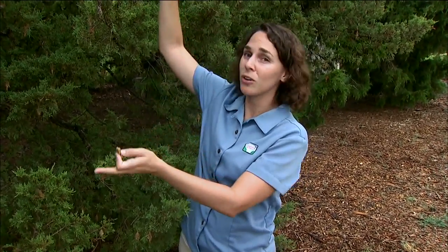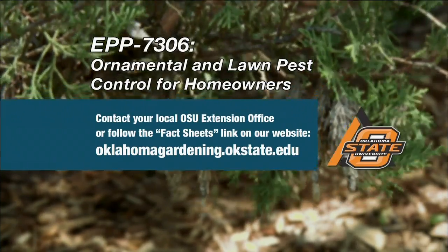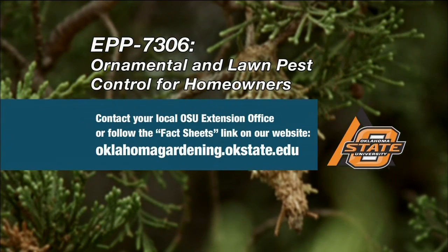If you have a really large tree or an extreme infestation you might want to turn to a certified arborist for help with treatment and other options. If you don't want to do control simply by hand removal, there are some chemicals that we could try. This year we've looked at some microbial insecticides in our vegetable garden and there are similar products that work in the landscape. You can learn more about bagworms and specific chemical control options in OSU fact sheet EPP 7306, Ornamental and Lawn Pest Control for Homeowners.